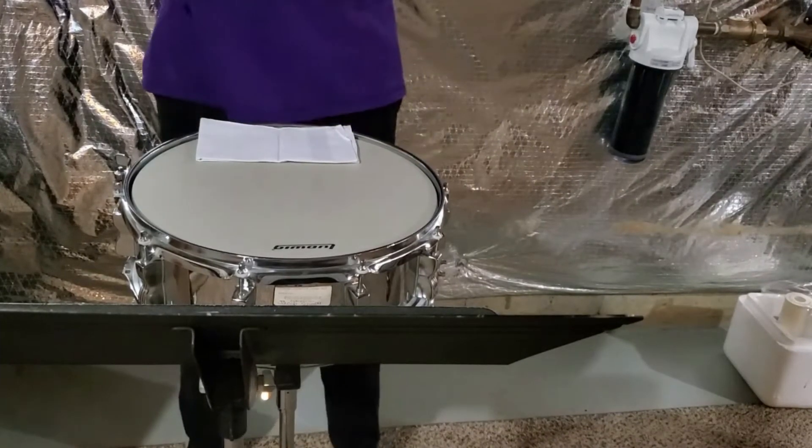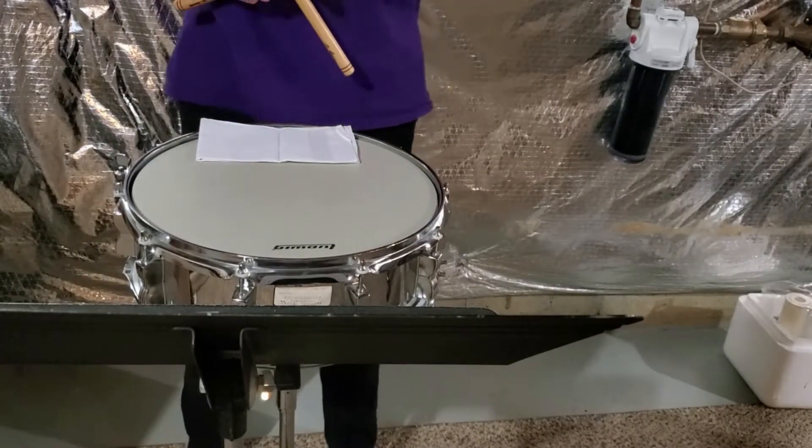Hello, my name is Jacob, and today and for the next few weeks I'll be helping you learn the percussion parts for the Chop Busters exercises.